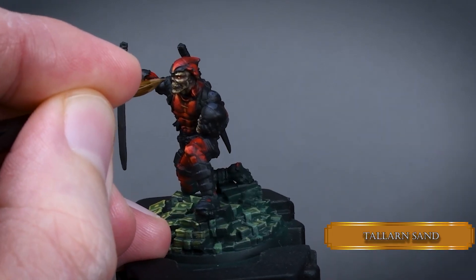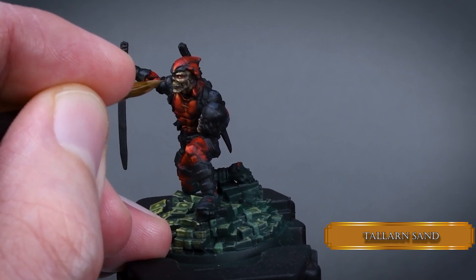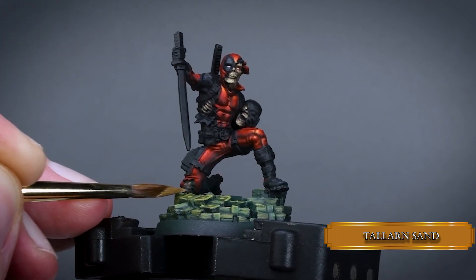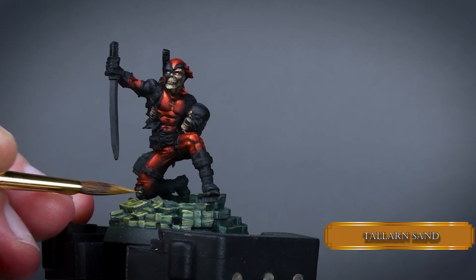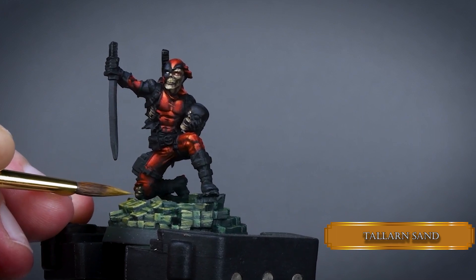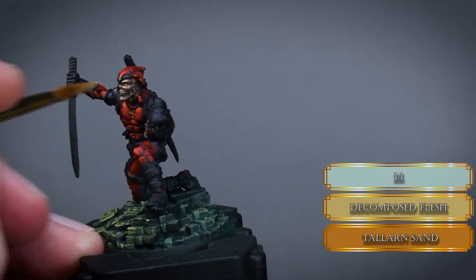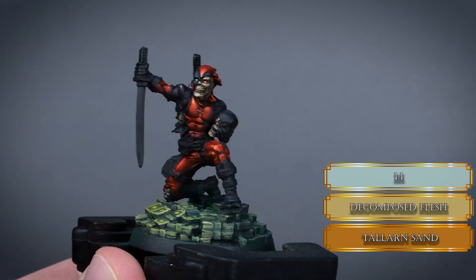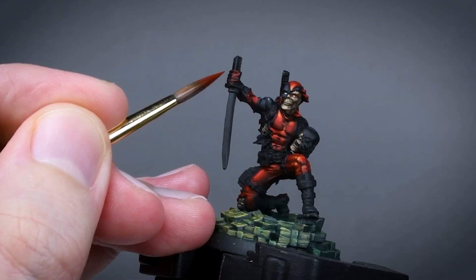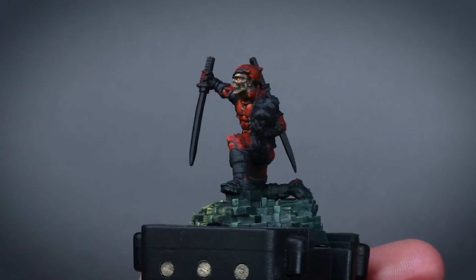A downside of using black primers: as you get rid of the black parts with colors, you realize you skipped some details. On the shoulder there appeared to be an awful mold line — it turns out it's just a tear in the suit and some skin shows through. Same goes for the right knee, so paint these parts just as you painted the rest of the skin. The hands also turned out to be red like the rest of the suit, not black.